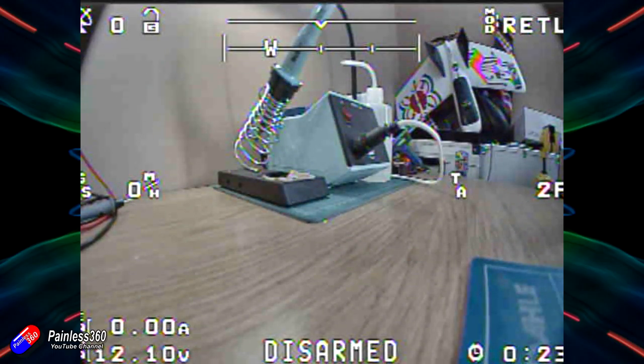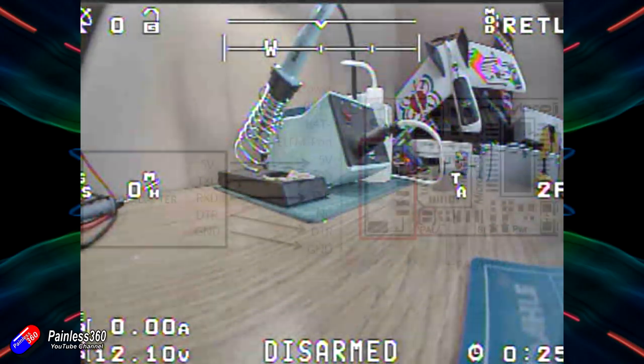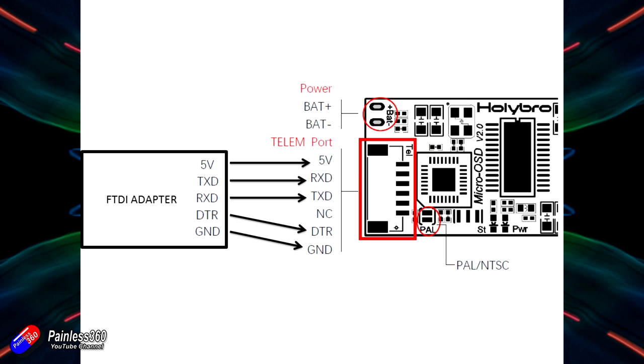However, if you really want to, you can change the way the layout looks — but you're going to need an extra little bit of hardware. This is covered in the advanced section of the manual. You're going to need something called an FTDI adapter and wire it up as shown in the diagram. When you've done that, it looks like this.